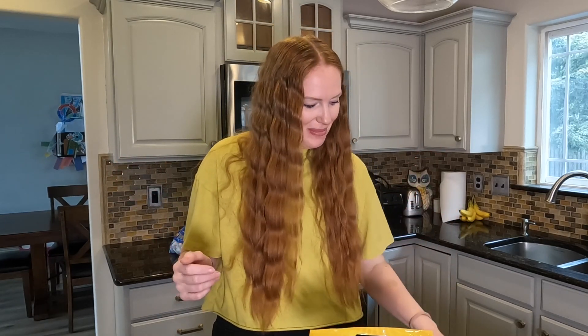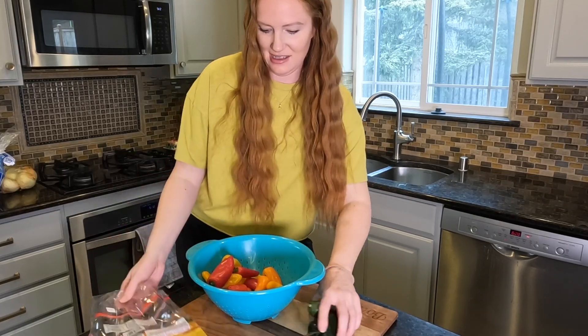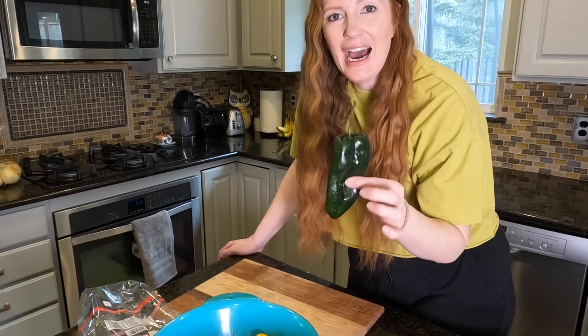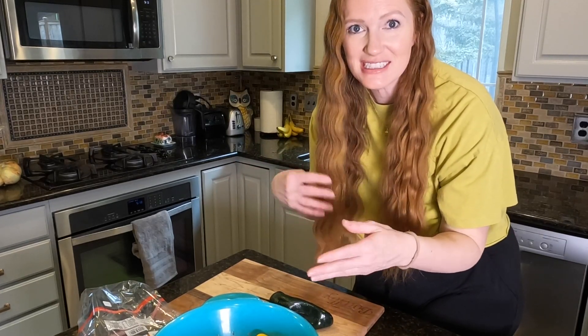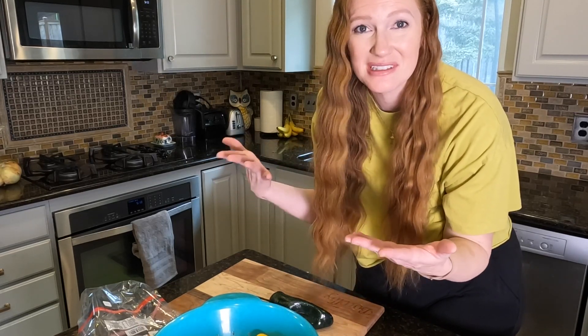I grabbed a poblano pepper and one jalapeno pepper. I thought this might be a fun blend to try in our chili powder. I don't like things too spicy so I didn't want to get any really hot peppers, but I decided to do these two extras so there's a little bit of spice besides just these sweet guys. I am first just going to give these a rinse in the sink. The way I'm going to chop them is I'm just going to cut the stems off and just roughly chop them. I'm not worried about the seeds because at the end of this we're just going to pulverize everything into a powder.